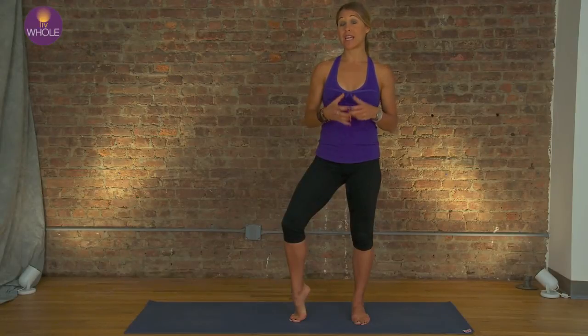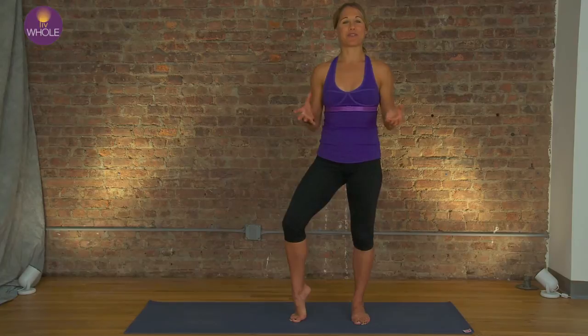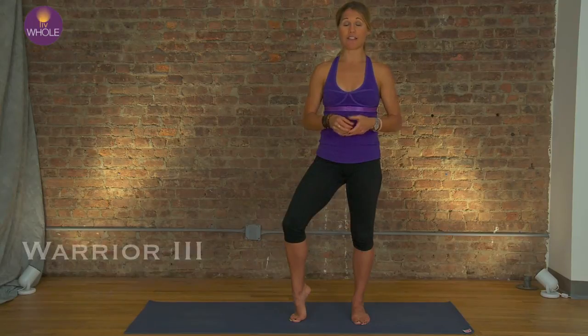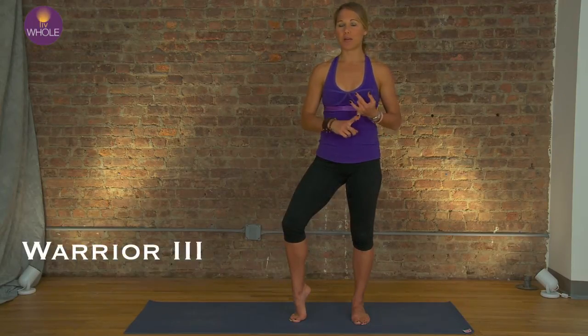We're going to wrap up our warrior week here at Live Whole. We're going to finish it off with one of the most challenging postures in yoga, and definitely the most challenging of the warrior series, Warrior 3. This requires incredible focus, control, and balance.